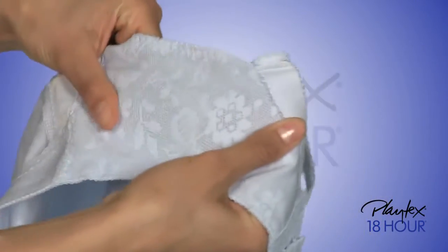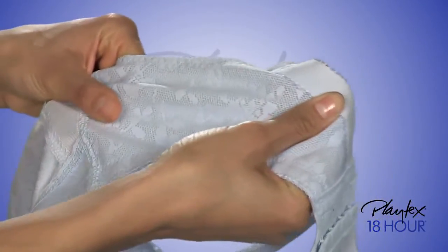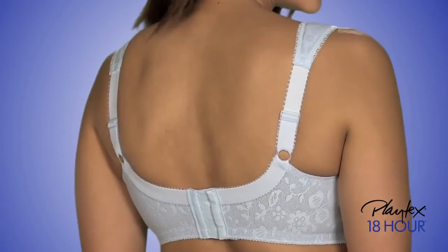Look how the breathable spinette fabric at back and sides stretches, providing constant comfort. Plus, the straps adjust in back for your best fit.